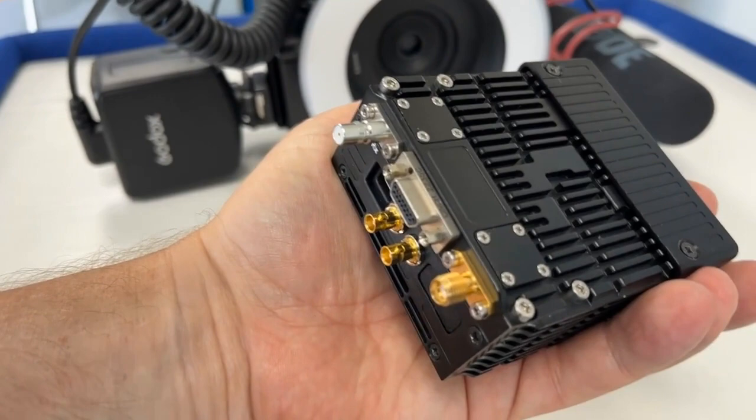You see it right away — it's really small. It's a really small-sized transmitter that has the ability to send two times an HD 1080p stream, or one times a 4K stream.